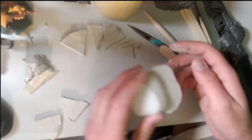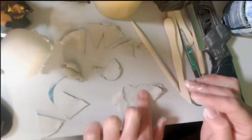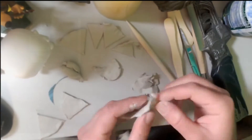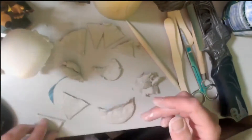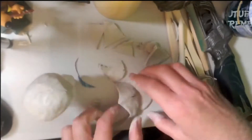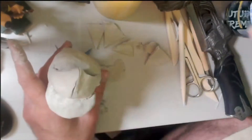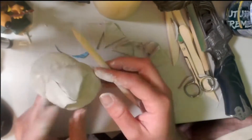I actually looked up a pattern of how you would make a baseball cap in real life. I found that with the peak of the cap, I didn't want to risk it snapping off or losing its shape as it was drying, so I got a piece of card, put it in, and molded the peak of the cap around it.